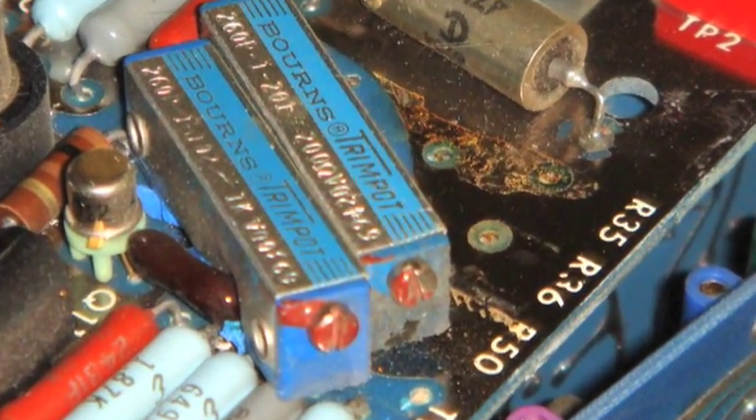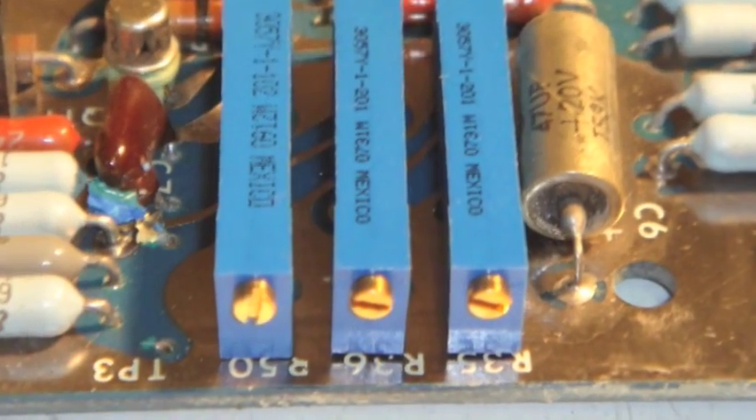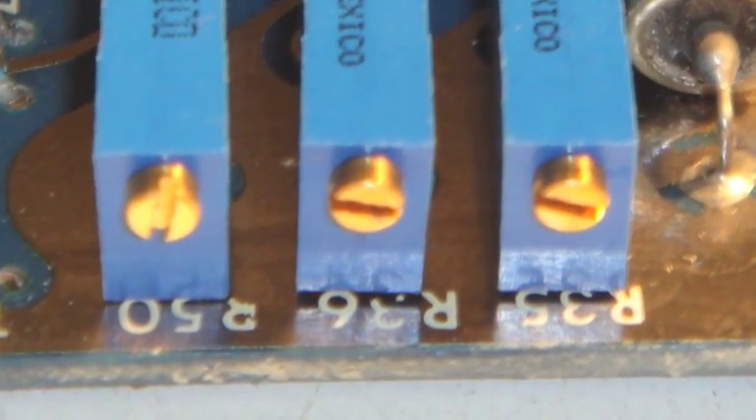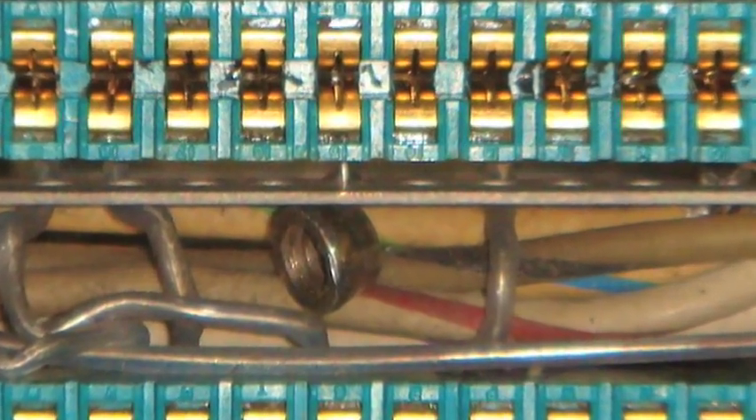Look at this — here are two of three trim pots that were knocked loose on the board. And here are the brand new replacements that I recently installed, so that board is functional again. Take a look here — you see the little nuts laying down on the inside of the card cage? That's not good, so we remove those so we don't get a short circuit.